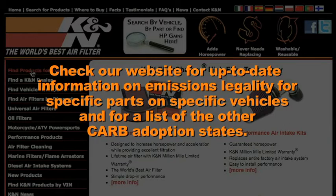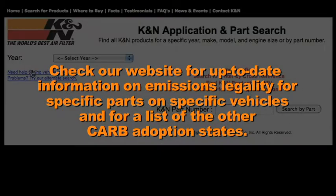Check KNFilters.com for up-to-date information on emissions legality for specific parts on specific vehicles and for a list of other CARB adoption states.